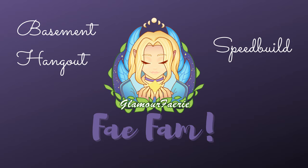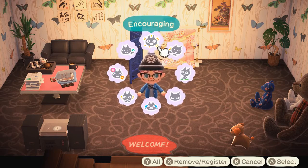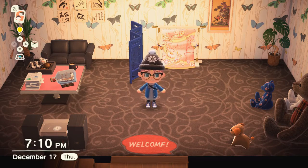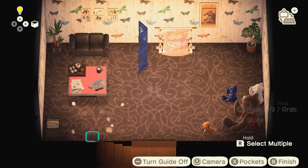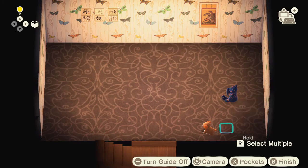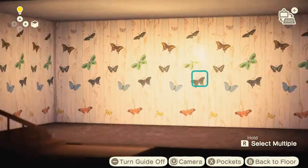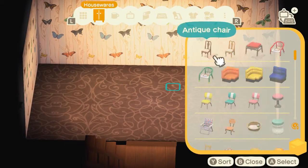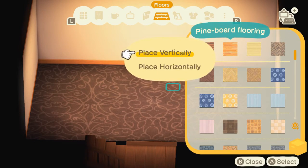Hello everybody, welcome to my YouTube channel. This is Glamour Fairy coming at ya. Today we have a speed build — big surprise, I'm doing a speed build of my basement. This is a basement idea that I had a while ago, one that I started back in December. I found it again and really wanted to showcase it because I really enjoyed making this and the whole concept behind it.